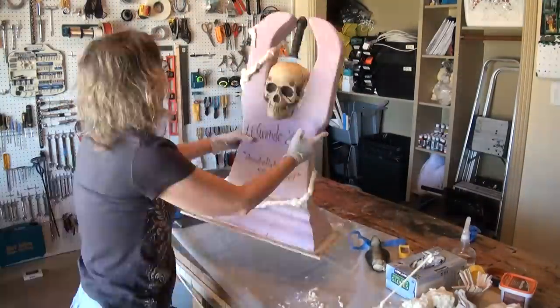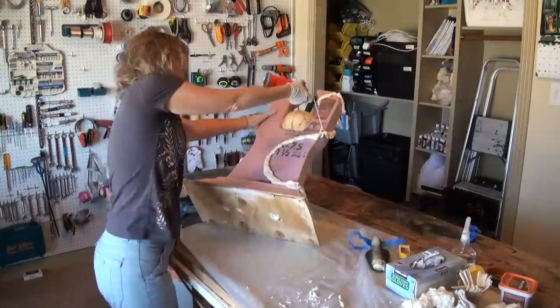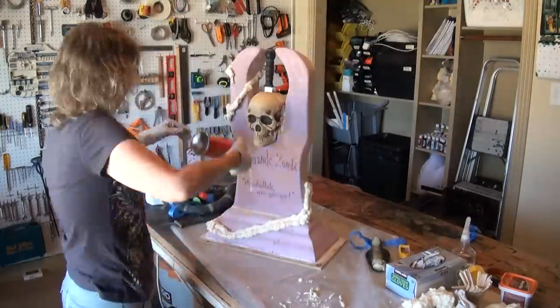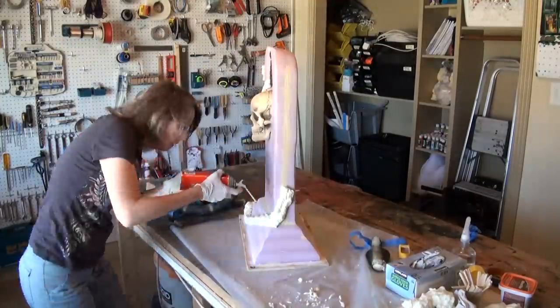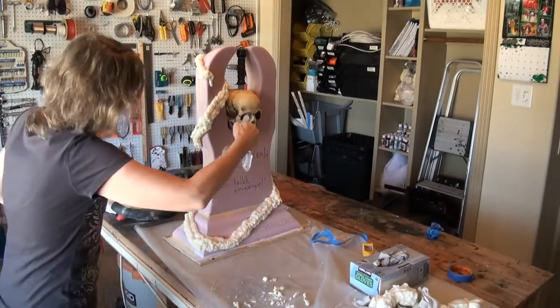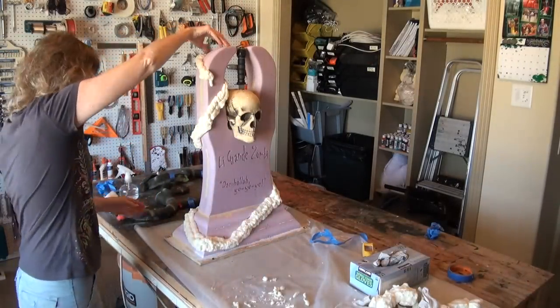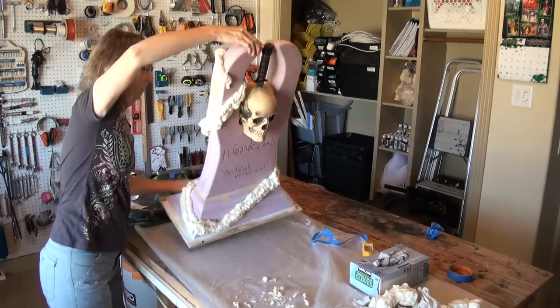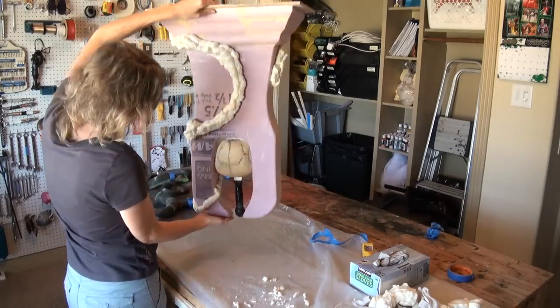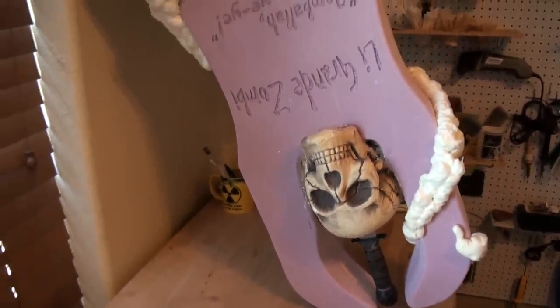Do one layer, and then go back and do a second layer next to it, because you want to add some bulk for the meat of that snake, and taper it off near the end. You don't have to do the second layer near the tail, but then put one more at the top of those two lines. Add some water to help it cure. Flip it upside down because gravity is starting to pull that down, and you don't want that to happen. Find a place to hang it up and then let it cure.